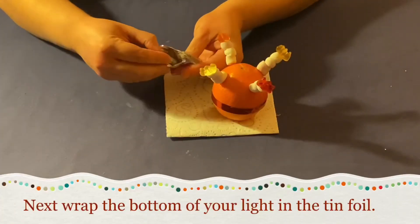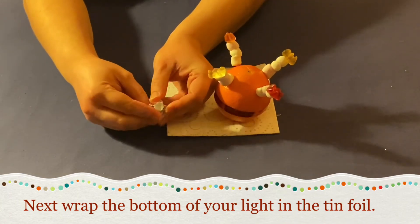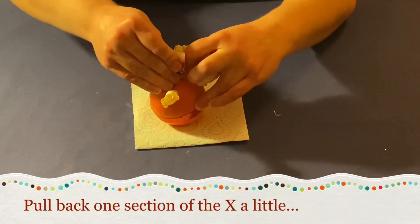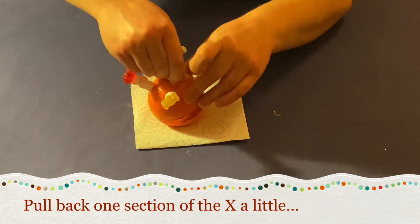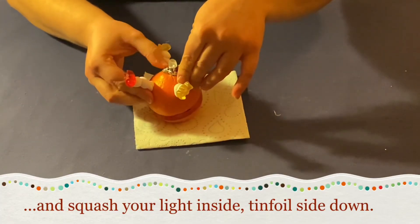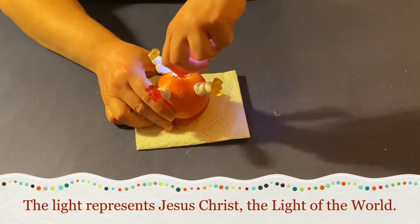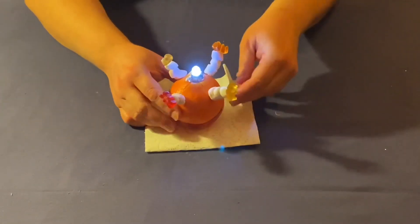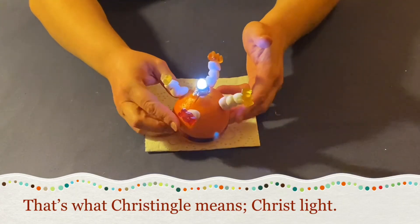Next, wrap the bottom half of your light in tinfoil. Pull back one section of the X in your orange a little bit, and squash your light inside, tinfoil side down. The light represents Jesus Christ, the light of the world. That's what Christingle means — Christ light.